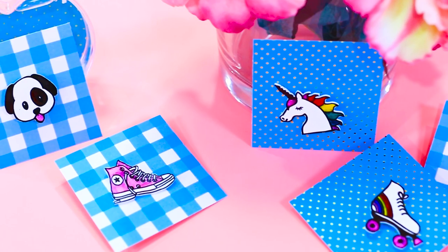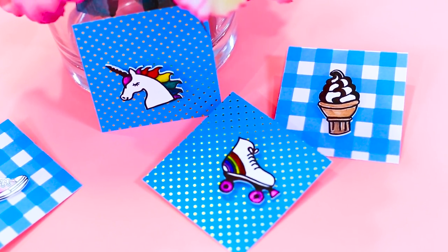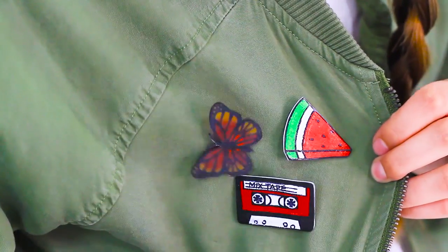Hey guys, it's Kamri and today I'm going to be doing kind of a DIY. My mom was telling me about these things she used to do as a kid called shrinking inks and I was like, what are those? That sounds crazy, I have no idea what you're talking about. So then she showed me and I was like, these are actually really cool. So today I'm going to show you how to take these and make them a little bit more modern and put them on a pin or a button so you can put them on a jacket for back to school or whatever you want. But before we get on to the video, make sure you follow me on my socials — you can find them in the description box below. Now on to the video.